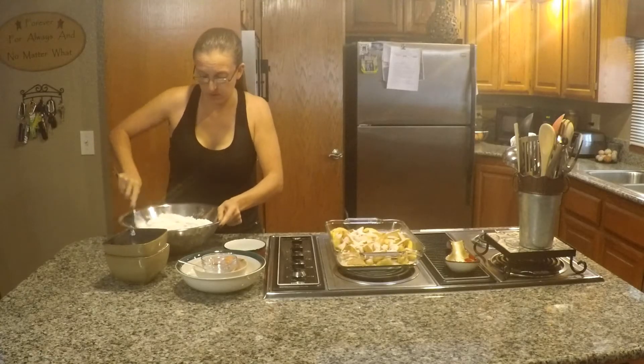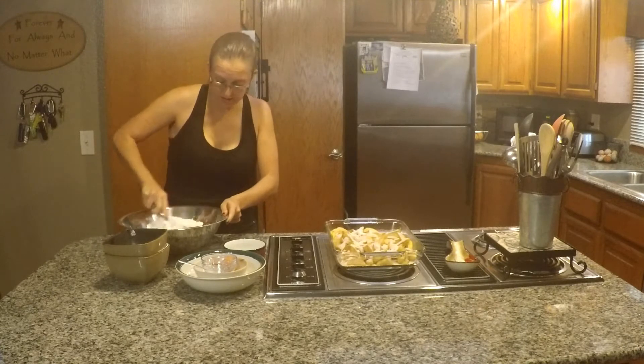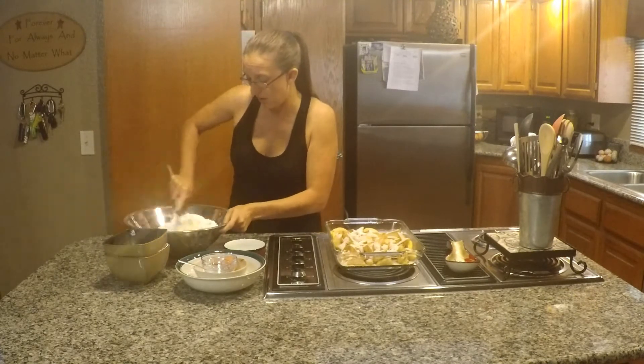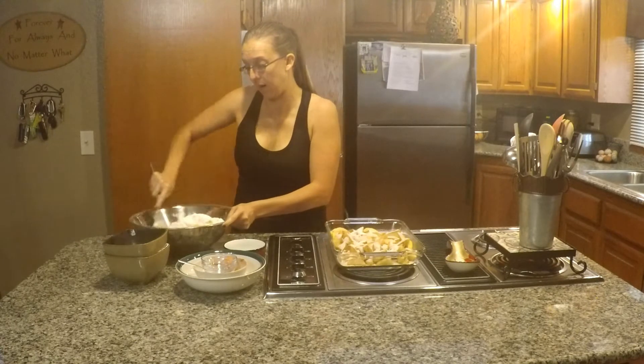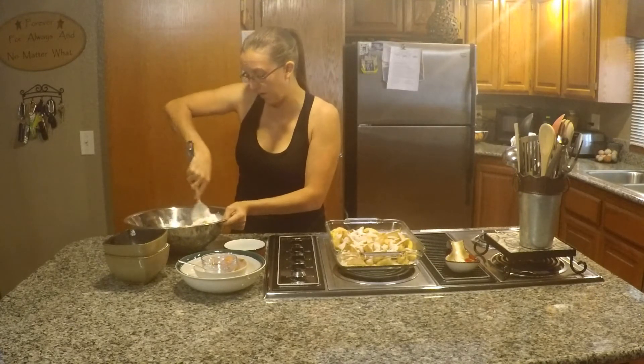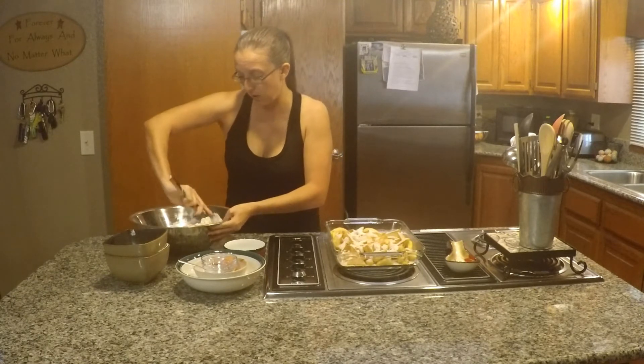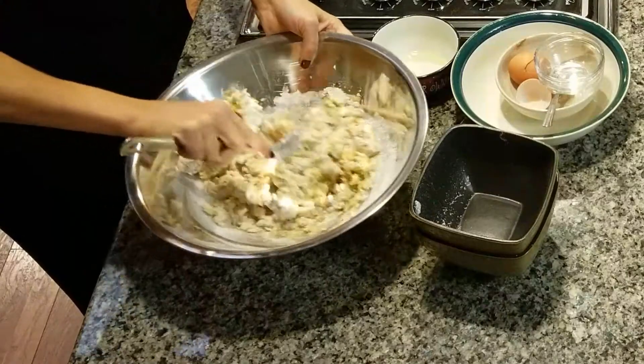Then you will be spreading it over that apple mixture in your 9 by 13 pan. I've got my oven already preheating — you want to have it preheating to 350 degrees. You're going to bake this between 45 and 55 minutes.